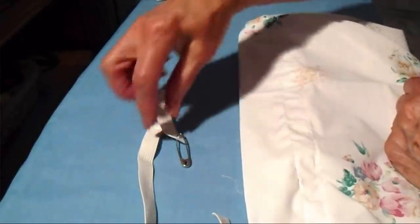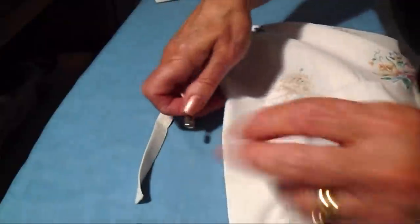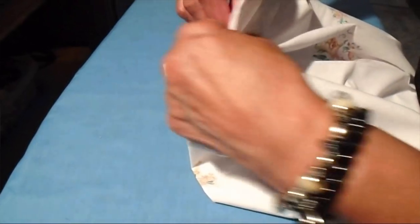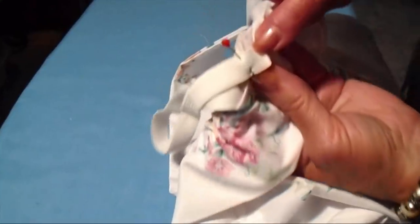I've placed a safety pin on the end of my elastic. This is going to fit best if your elastic is exactly the same measurement as the child's chest, so don't make it too tight. From the inside, I'm going to get my elastic started. After I get the elastic started, I like to take this end and pin it so the elastic will stay straight while I'm passing it through the casing.